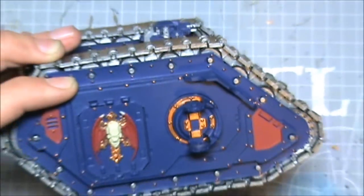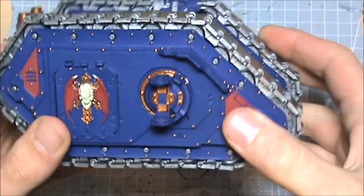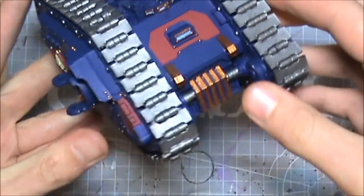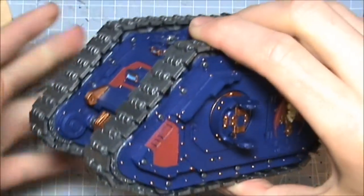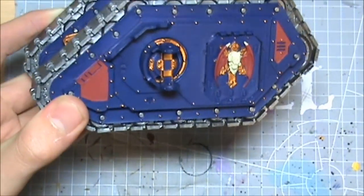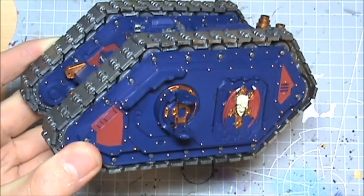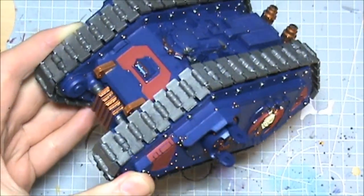What I need to do now, quite obviously, is weather it down. I'm going to put a couple of bullet holes and dings and scrapes and some armour chipping, paint chipping on the edges. Then wash it down, badab black the whole thing. All of my equipment — like my Contemptors, my Rhinos, the Land Raider — won't have the lightning effect put on. I'm saving that just for the armour.